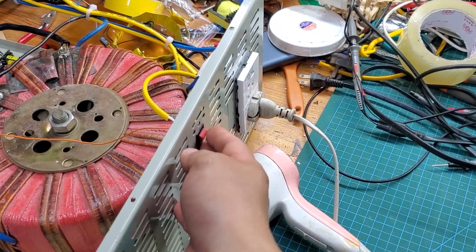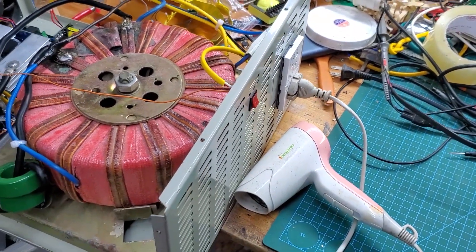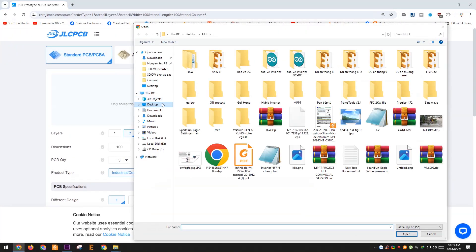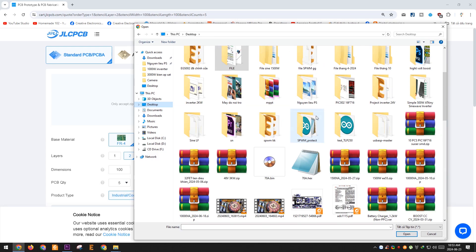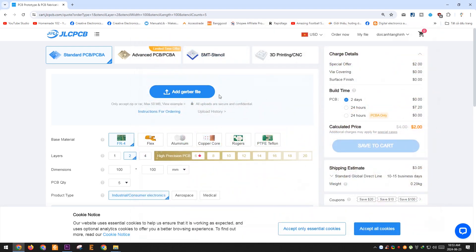I will see you in the next video. Thank you to the channel for watching, and thank you to JLCPCB for helping me with this project. JLCPCB is at the forefront of 6-layer PCB technology and they are offering free via-in-pad. This new technology minimizes errors during the SMT soldering process.